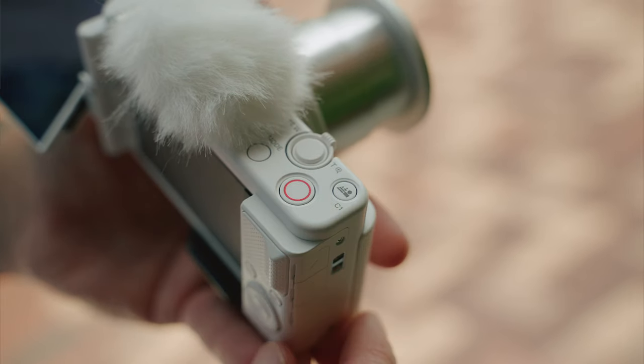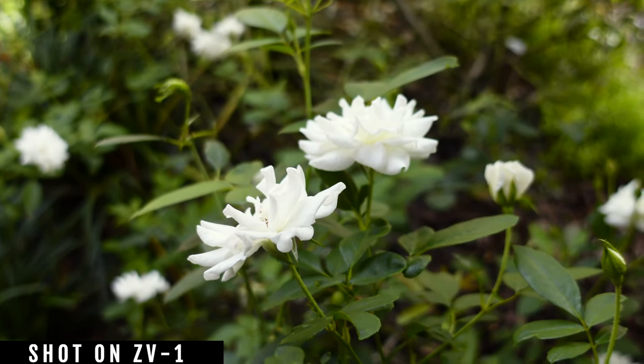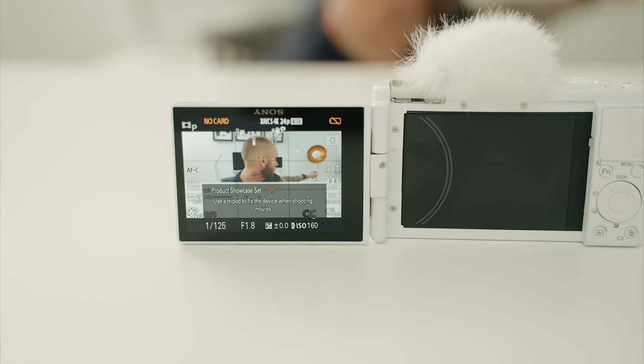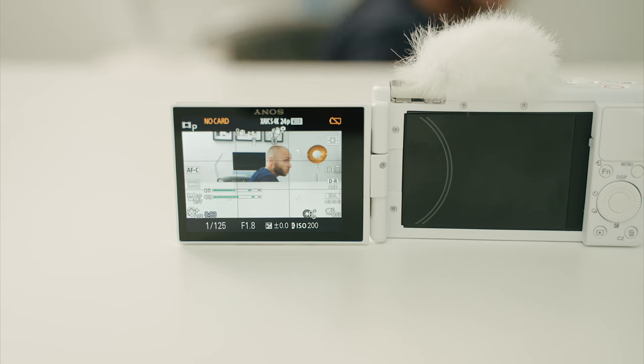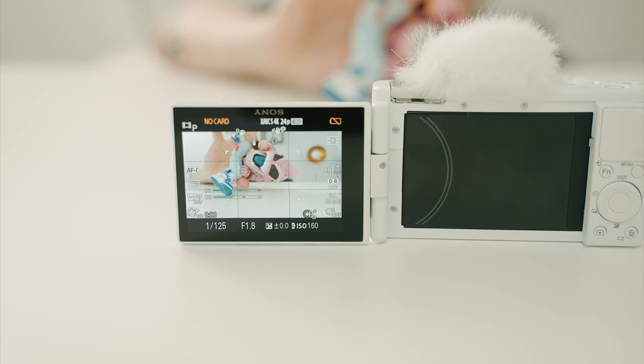One of the reasons why I picked up the ZV-1 is ease of use. It's just a super easy camera to use, and that's because of five different things. The first is the background defocus feature — you can literally just hit a button and it'll go from keeping everything in focus to defocusing it and isolating the subject from the background. There's also the product showcase feature, which will basically turn off face tracking and then allow whatever you're holding up to the camera to be in focus, then immediately go back to your face or body. It works really, really good.